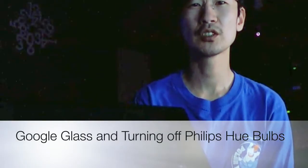Hello everyone, it's Jimmy. Just a quick Google Glass demo on how I use it to control my Philips Hue bulbs. I have a recipe at TechRecipes, we'll show you later if you want to check it out. Basically, I have my Google Glass set up to send a text message to turn off and on my Philips lights.